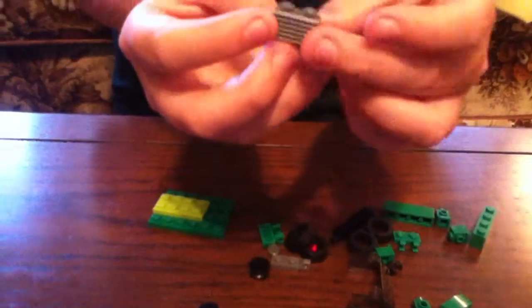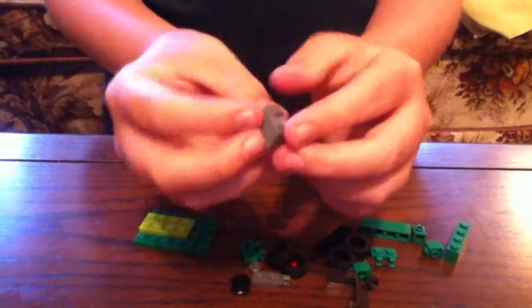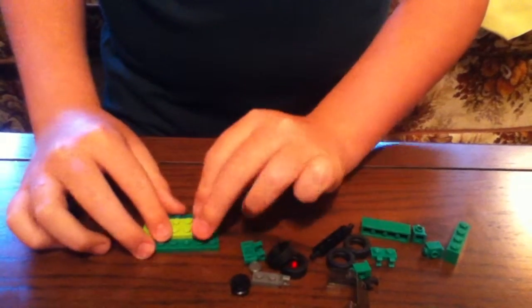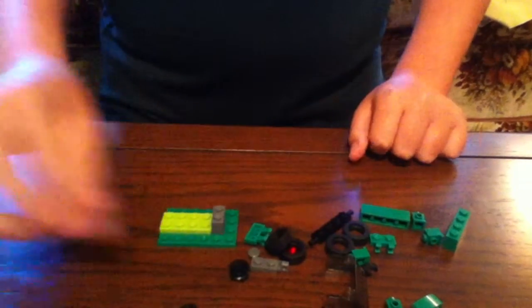After that, get this gray piece. See the sideways part? Put it right there and attach it right there, like that.